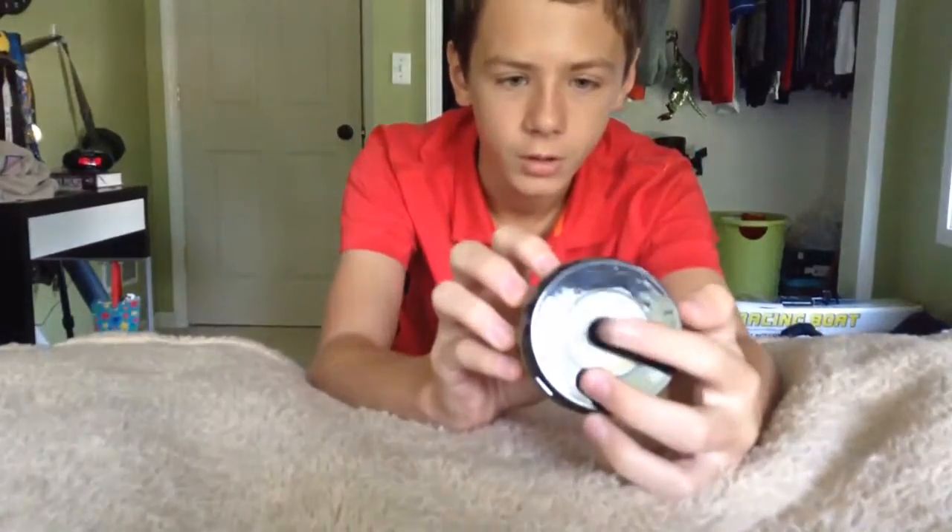So it's got an on/off button right here. I didn't really research on this a lot for you guys, speaker-wise.